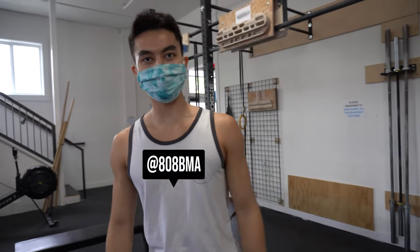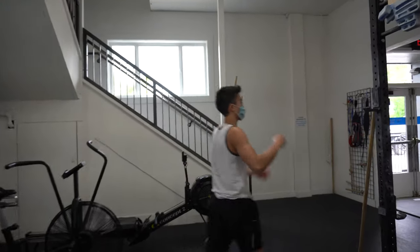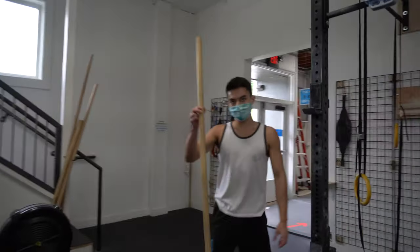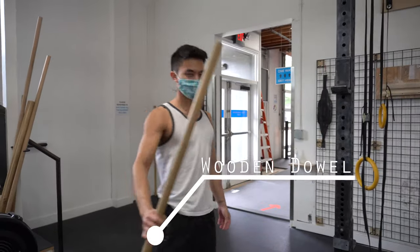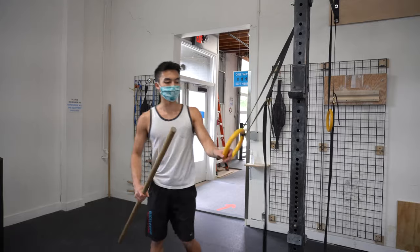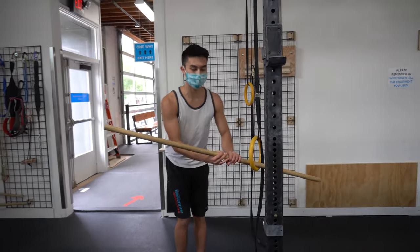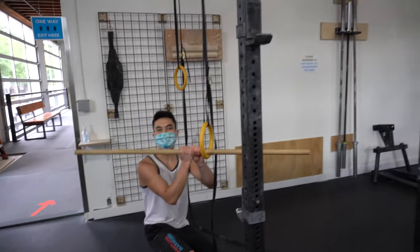Welcome to Random Workout Challenge Series Episode 2. We are going to do front levers. We have this wooden thing and these rings, and you are going to attempt to try and do a front lever like this.